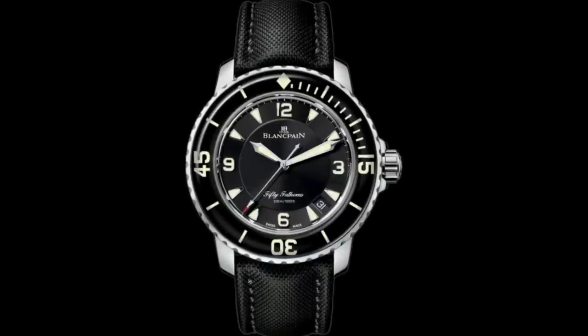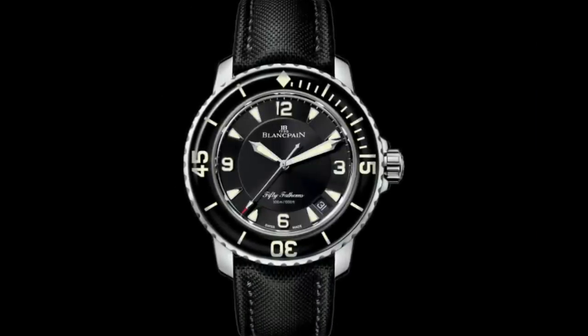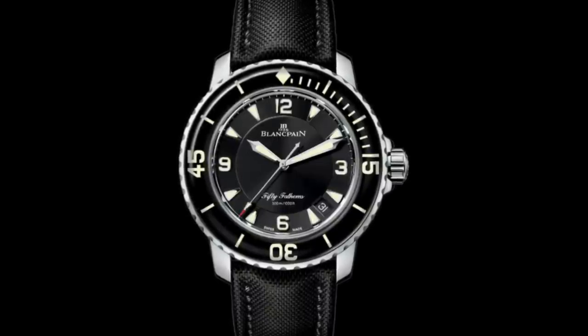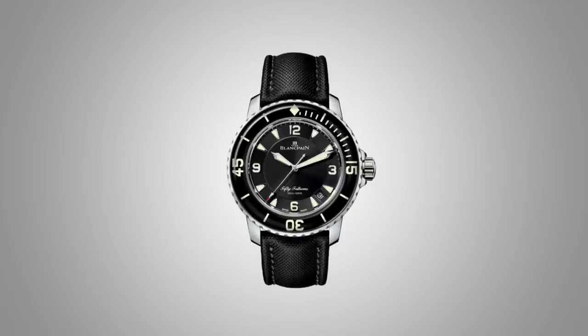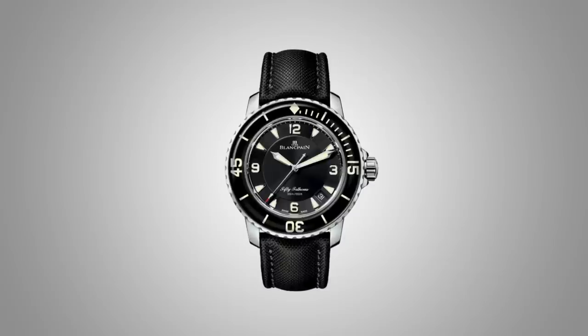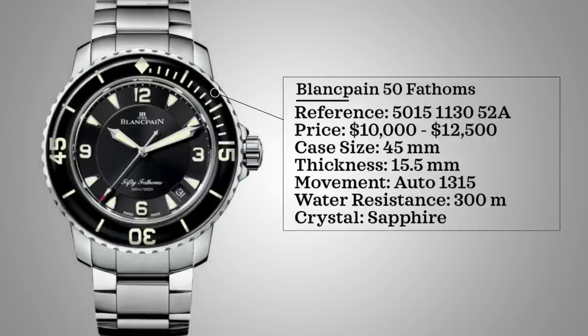Our next luxury watch is the Blancpain 50 Fathoms, created in 1953 in collaboration with the French Navy's Combat Swimmers — a true icon in diver watches that doesn't always get the recognition it deserves. Reference 5015113052A is priced between $10,000 and $12,000. Case size 45 millimeters, thickness 15.5 millimeters, automatic 1315 movement with 120-hour power reserve, 300 meters water resistance, sapphire crystal.